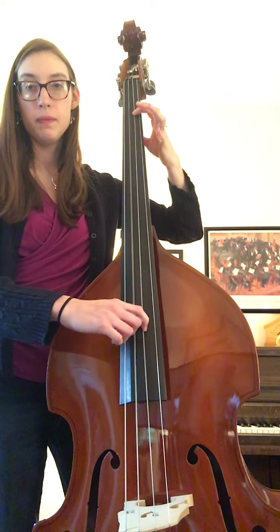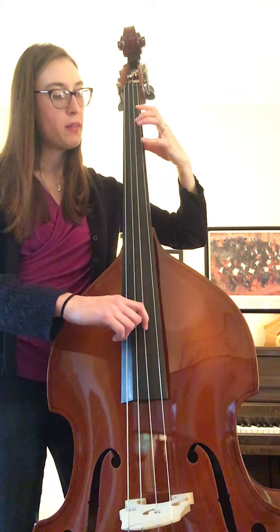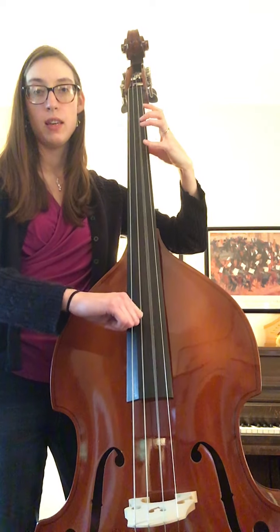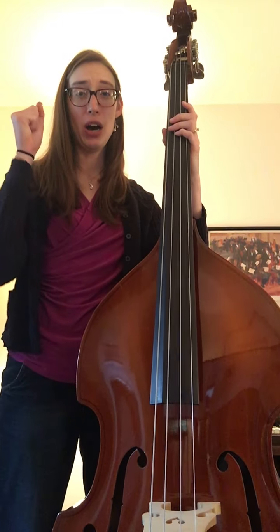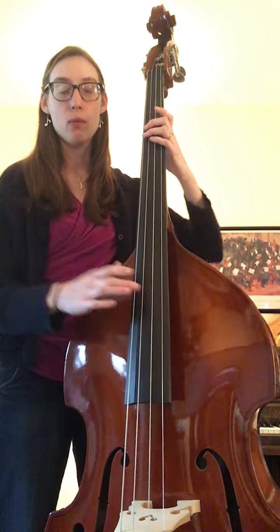One goes on the D string, and then this fun jumpy part: open D to four, to open A, to four, to four, to D. I leave my four finger there while I pluck open A — it doesn't affect it. And then we will repeat it, and at the end we get to say yee-haw. So let's try it two times through with the repeat and without stopping.